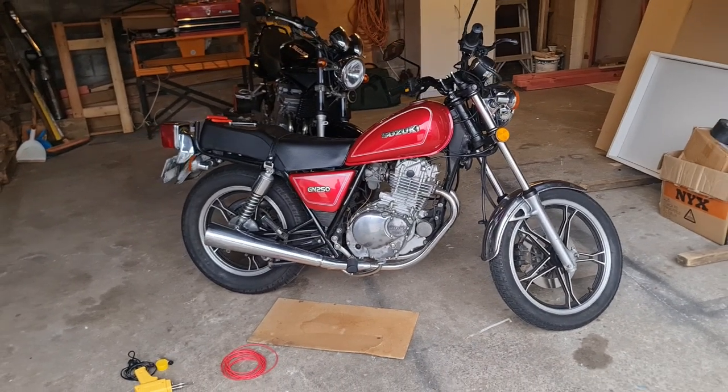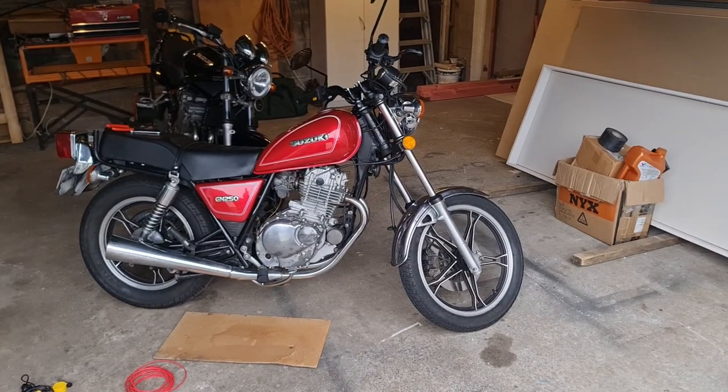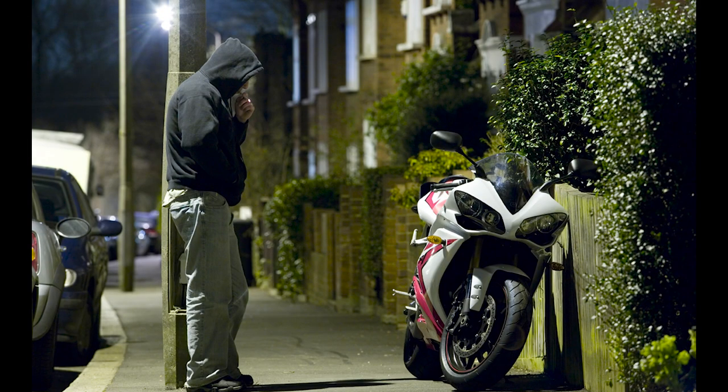Hey guys, Zane Hansen here. In this video, I'm going to show you how to install a hidden kill switch on your motorcycle. The point of this switch is to prevent people from being able to steal the bike.